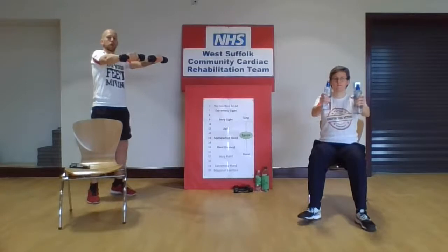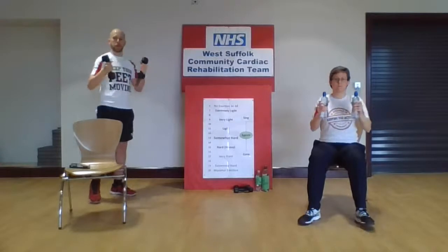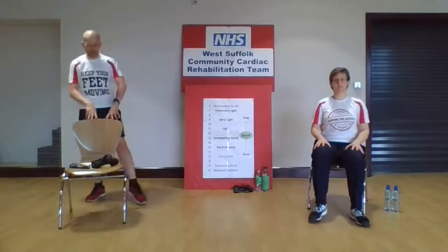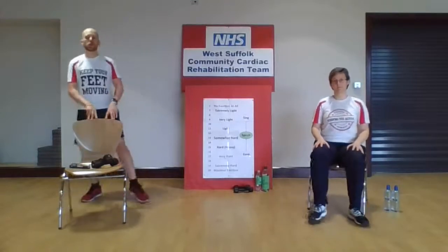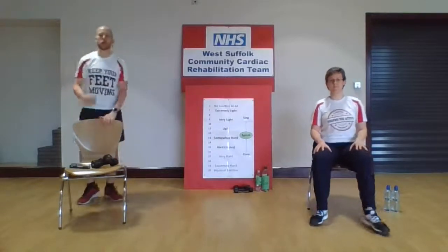Excellent — well done, couple more, last one. Pop those weights down to one side, have a little wiggle of those feet, give yourself a bit of a shake out. We're going to do some toe taps out in front — toe tapping out in front, you can take the feet out to the corners if you like. If you find that nice and comfortable, you can have some little punches out in front as you tap. For those of you who are seated, if you need to take a moment to rest, you can lean back in the chair, but just make sure you keep those feet moving. Then when you're ready, roll forward and come back into that working position. Take it all at your own pace.